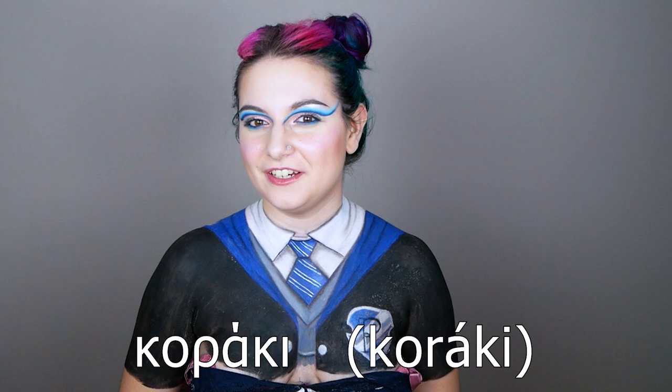Now it's time for the Greek word of the day! Today I decided to tell you the word for raven — for obvious reasons. In Greek we say 'koraki.' Say it with me: ko-ra-ki, koraki! As always, I'm going to ask you to try writing a comment below using the word koraki, or say koraki in your own native language.